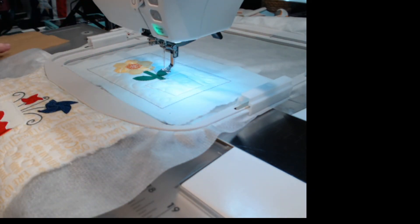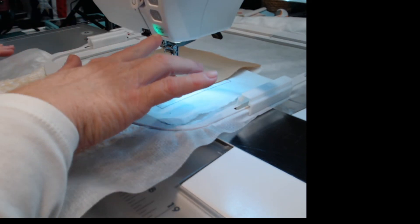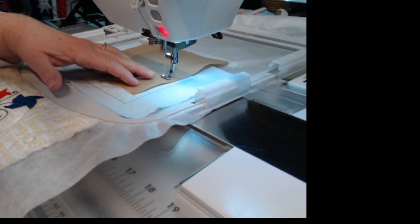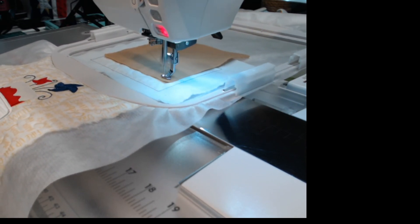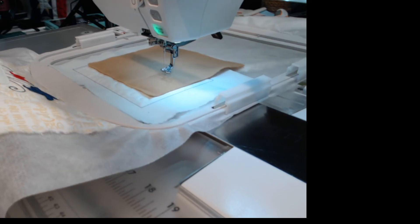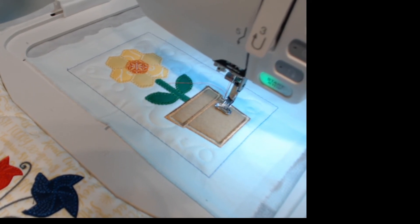I'm going to move this all the way to that end because I can see the bottom area, and I have all the rest of the felt there. Basically the pie crust will also be made out of the felt. It's going to stitch around it twice, then we're going to trim close to the stitch line, and then it's going to do a satin stitch all the way around — that'll be number 14 of the embroidery file. I trimmed it up and did my satin stitch; the flower pot looks really nice.